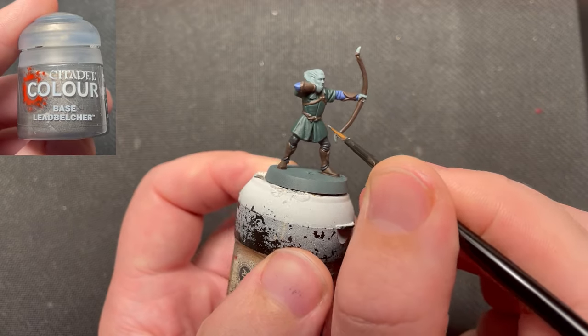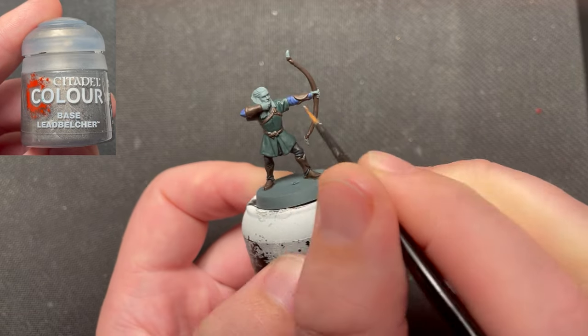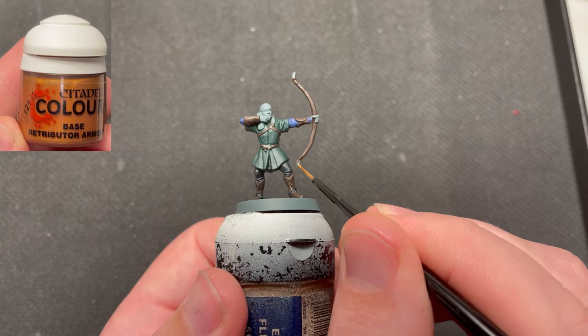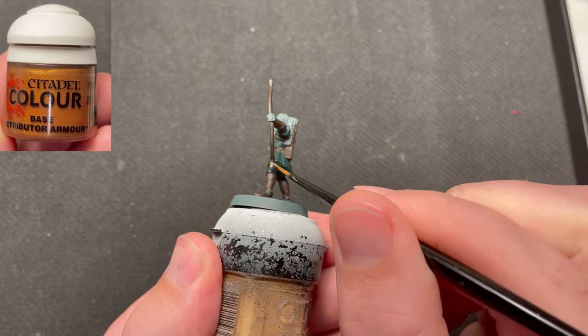Leadbelcher was used to paint in the clasp on his belt and straps. For the details on his bow and quiver, I used Retributor Armor.